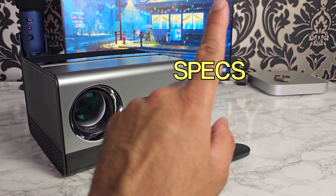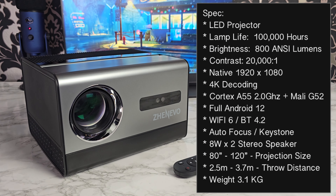Alright, so let's quickly run through the specs. This is an LED video projector — lamp life is 100,000 hours, brightness is 800 ANSI lumens, contrast ratio 20,000 to 1. This has a native full HD resolution, that's 1920 by 1080. It does apparently support 4K decoding, which we will be testing later on. The projector is powered by the Cortex A55 at 2 GHz with Mali G52 integrated graphics.